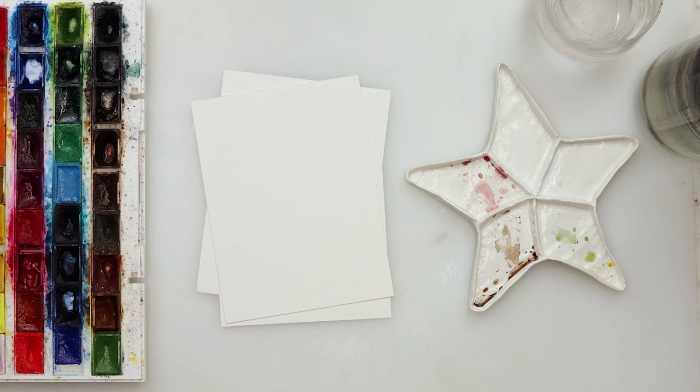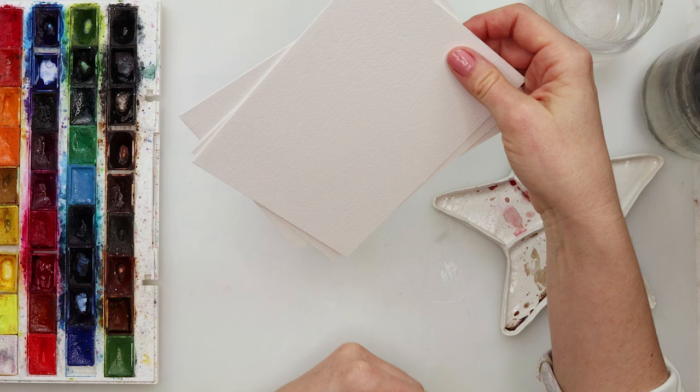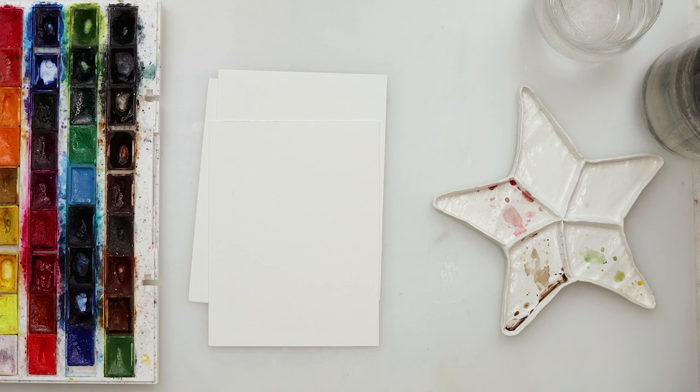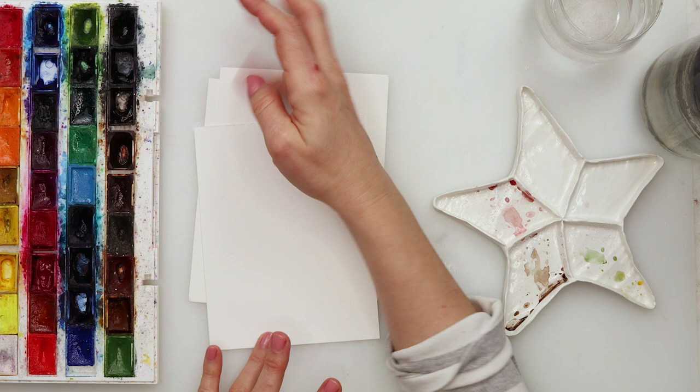I'm using White Knights today, and for brushes you can use whatever you have — I'm not even sure which brushes I'm going to use. Also, you can maybe use some salt, but I don't think I'm patient enough today to wait for it to dry, so I'm not sure if I'll use it. I'll see during the painting process.